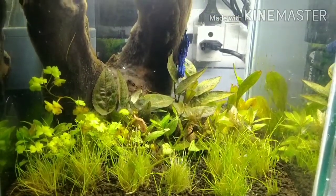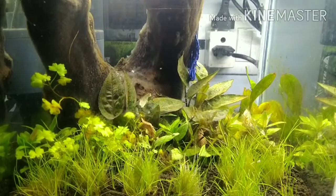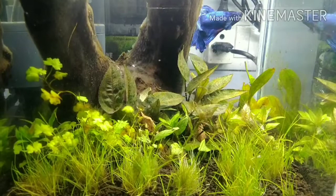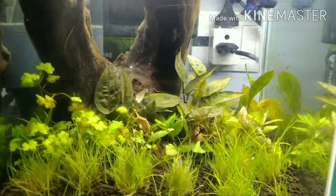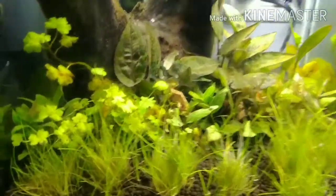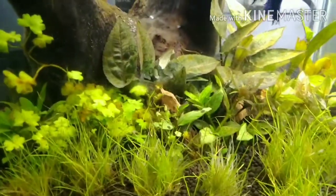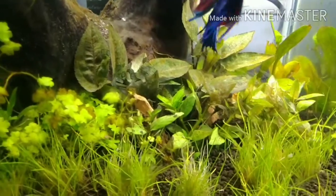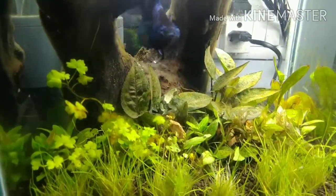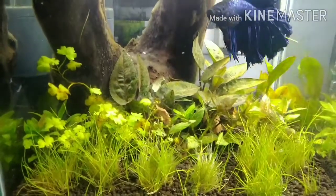Given the fact that this is a low-tech tank, I cannot solve the problem of carbon dioxide. But to solve the algae problem, I decided to release a few very small algae eaters and check if once the algae clears, whether the plants come back or not. The plants which are melted — it is impossible to salvage them — but you can still see some greens there, hoping some life is still in those plants.